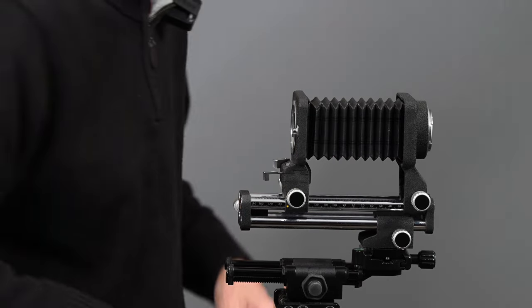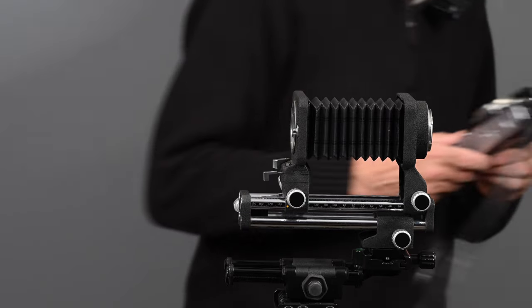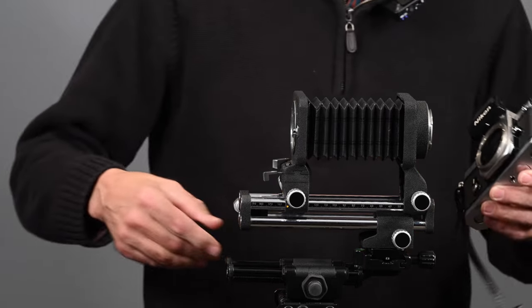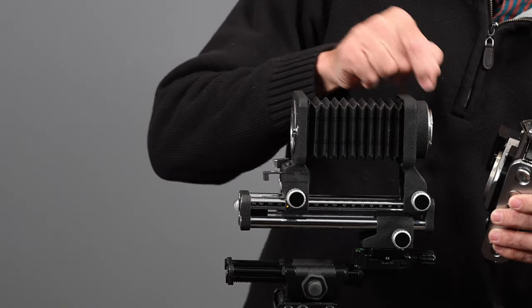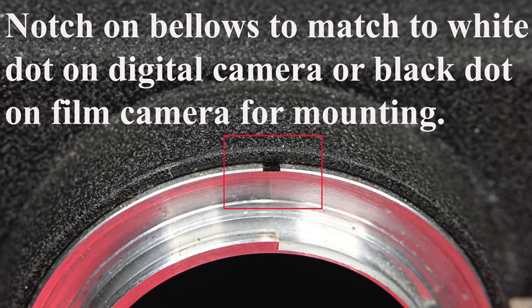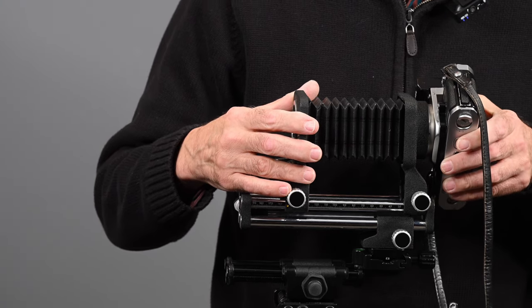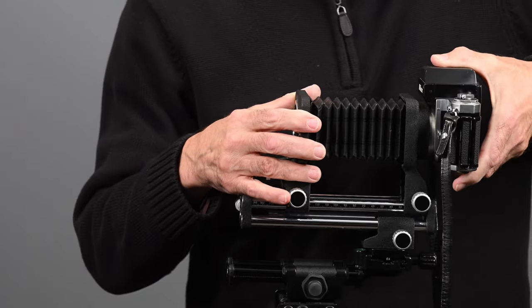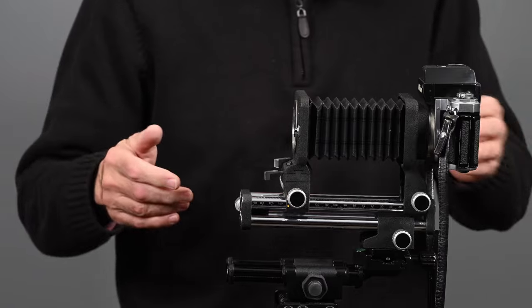Originally this was designed for Nikon film cameras. Here I have a Nikon F2 and I'm going to mount it. There's a little notch here — I'll include some still pictures in the video to show that in more detail. We're just going to mount the camera. It mounts just like a lens would mount onto the camera.